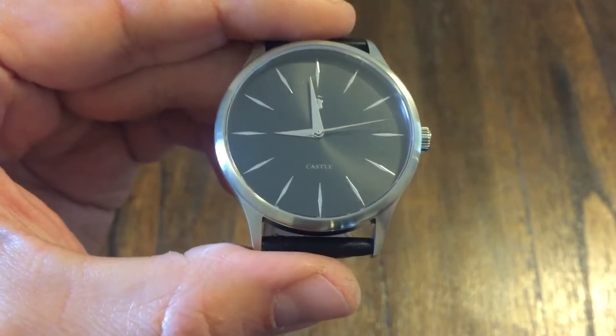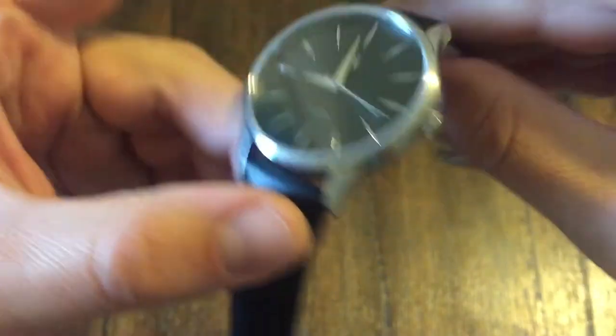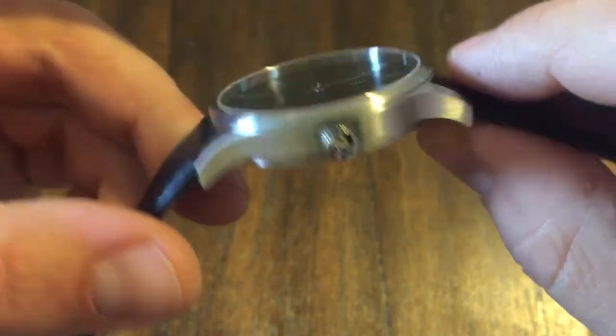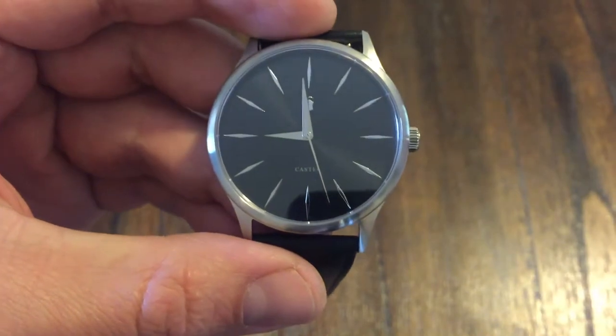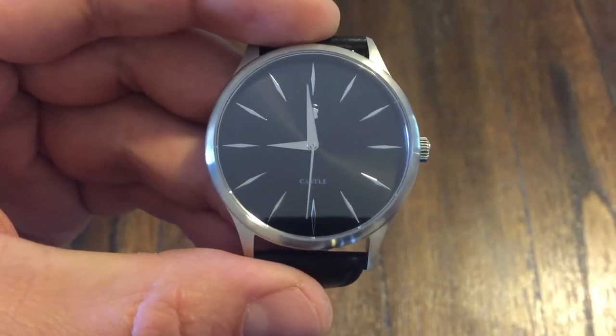There's a bunch of different color configurations on their website, so you might want to check them out. I'll have a link to their website in the description. But from what I can tell so far, this is high quality, especially for what you're spending at $59.